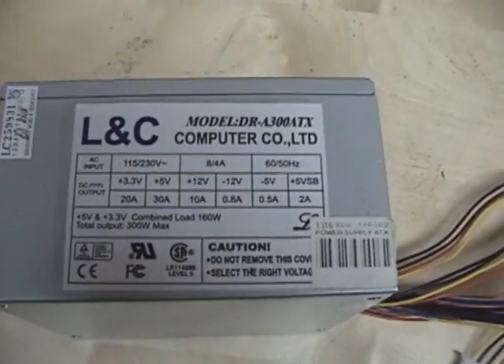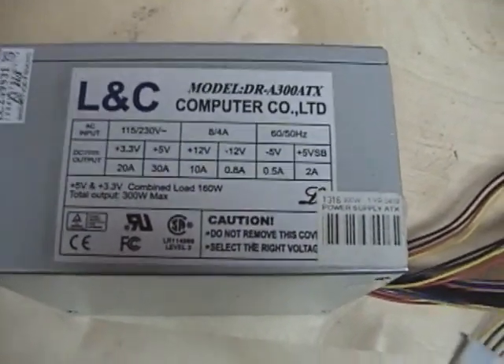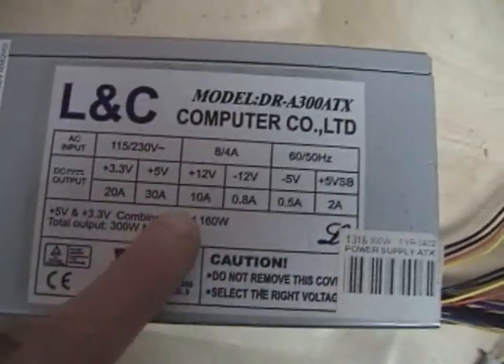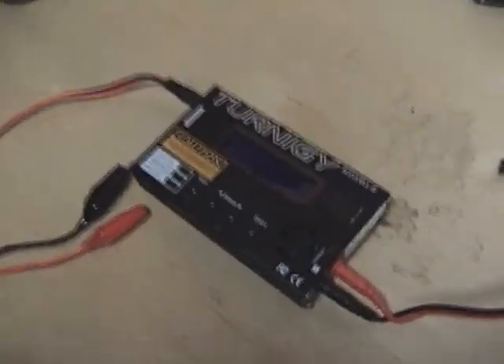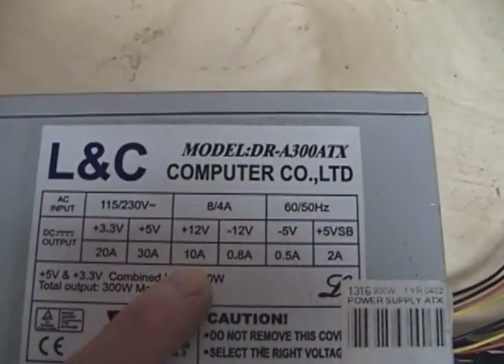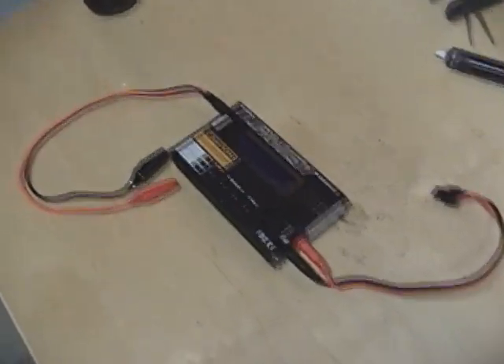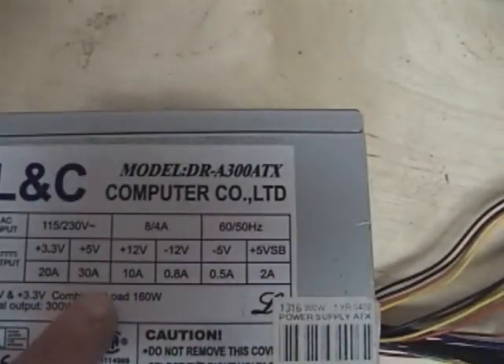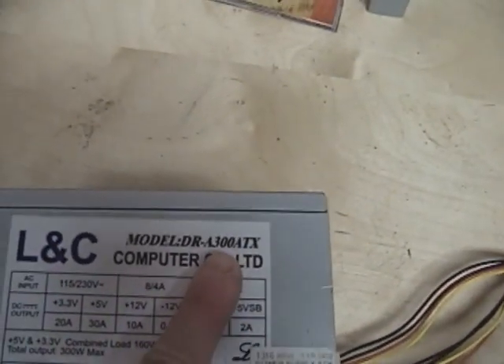Older AT supplies might only have about 150 to 200 watts, which might be right on the edge for the amperage we need. What we're worried about is the 12 volt rail, because this charger takes a 12 volt input. The 12 volt rail on this supply provides 10 amps, which is more than enough — the charger will only draw about 5 amps, though some models draw up to 8 or 10 amps.